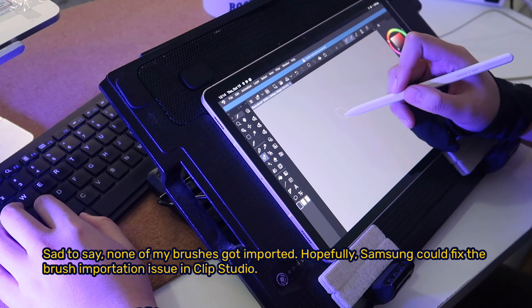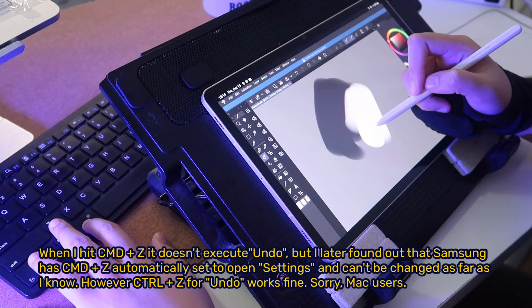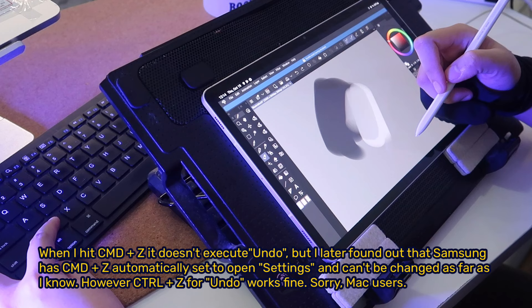I used personal keyboard shortcuts in CSP, so I tried connecting my Bluetooth keyboard to mimic desktop settings. When I hit Command Z, it doesn't execute undo — I later found out that Samsung has Command Z automatically set to open settings, and it can't be changed as far as I know. However, Ctrl Z for undo works fine. Sorry, Mac users.